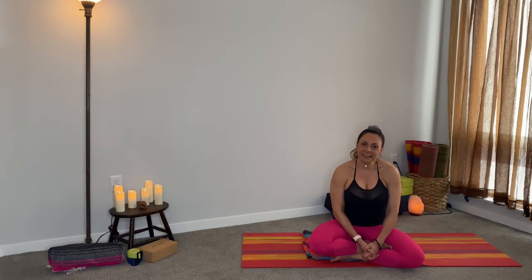Thank you so much for joining me on my channel Flow for Balance. My name is Lilyvette. I hope to see you for another practice or meditation. So please follow, like, and subscribe and share my channel. Have an amazing day. Take care.